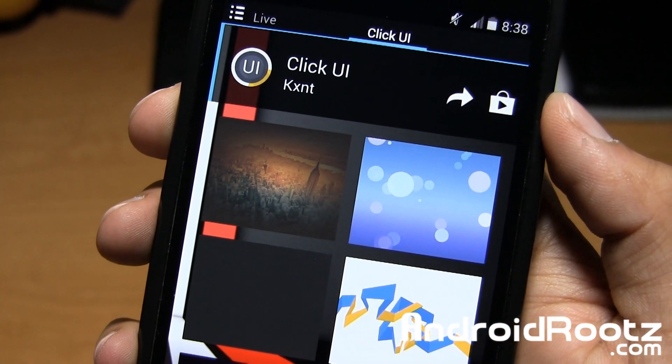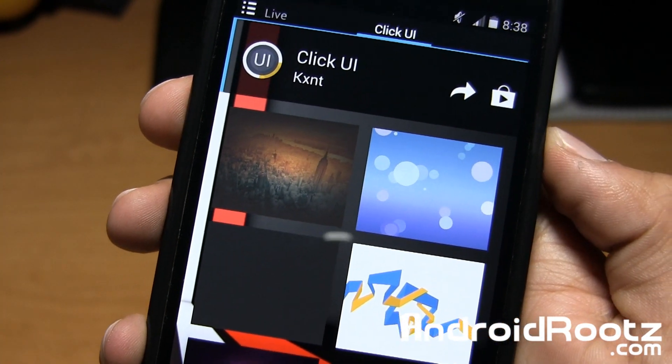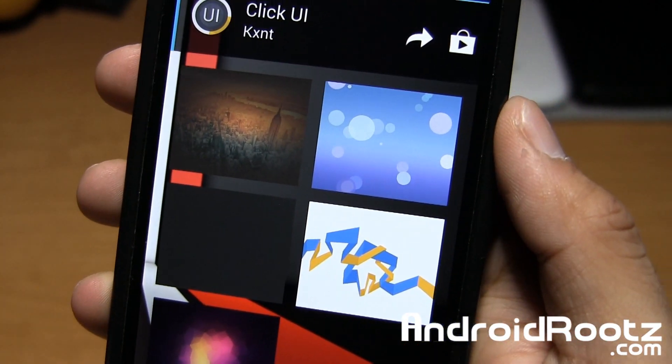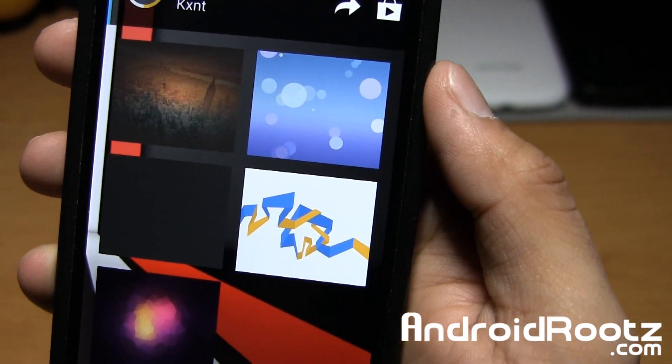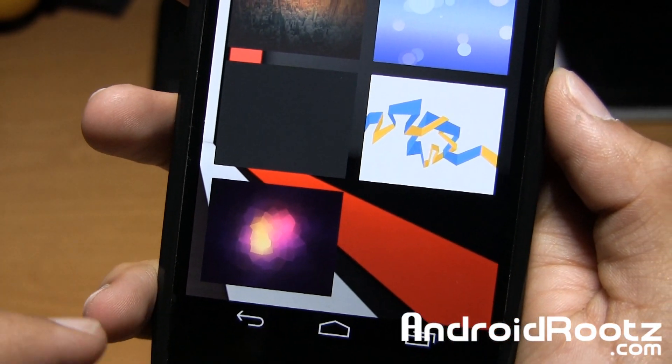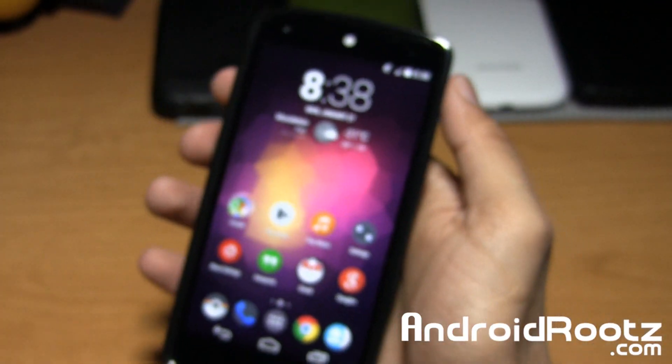That one is a bubble one, which really reminds me of the iOS 7 wallpaper — I'm thinking they did it intentionally. Here's the gray one, here's a nice yellowish blue-white one, and this one looks pretty darn cool — the purple, pink, and orange in the middle one. Let's go ahead and apply that one, see how it looks.